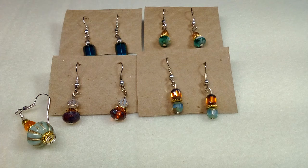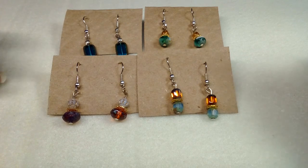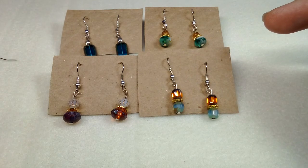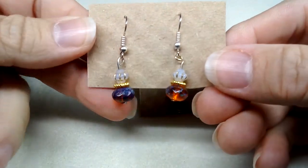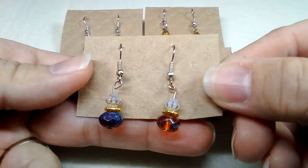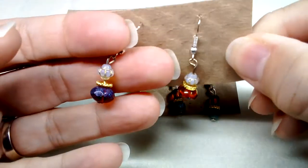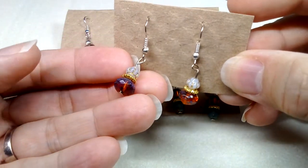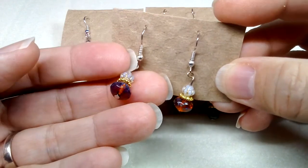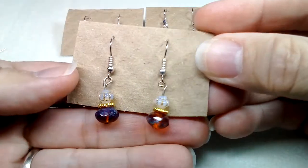Hi there, Emma here. I'm doing a 'to finish jewelry' video, so I thought I'd start with my earrings. These were made with Czech glass beads. I just love Czech glass beads for making earrings because the beads are so stunning. Part of the reason I like doing them is I hate using up all the beads, so if I just use two, I get to keep the rest.